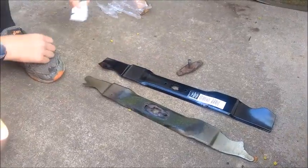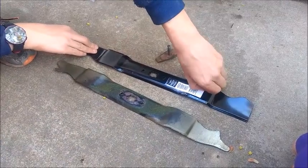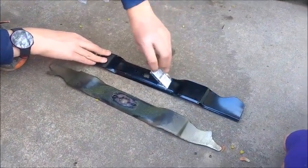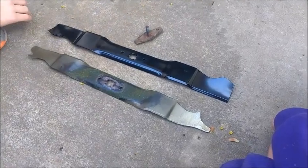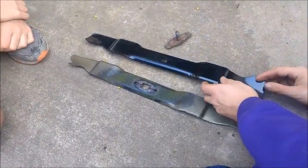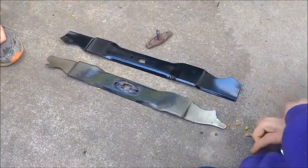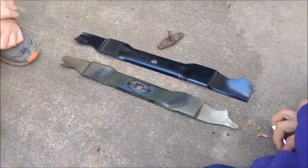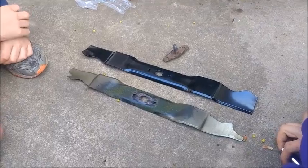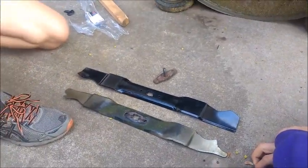The blade does not look sharp at all — whoa, how did that happen? I thought that was going to be the challenging part. Now, we could sharpen the blade, but let's pretend we're just average people who just bought a brand new blade and we're just going to use it. It has an edge, it's just not a crisp sharpened edge. Let's go ahead and mount it, tighten it up, and secure it.